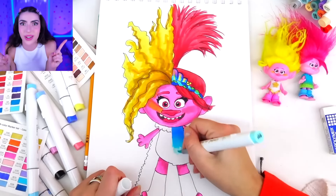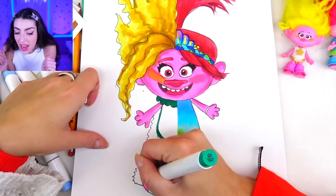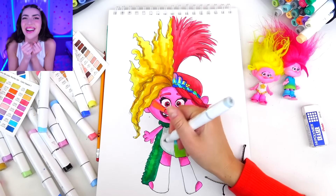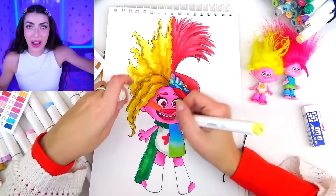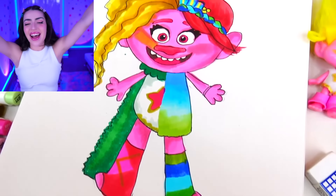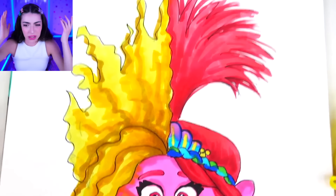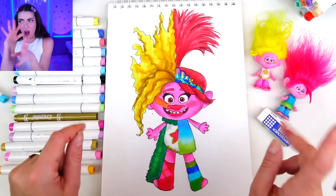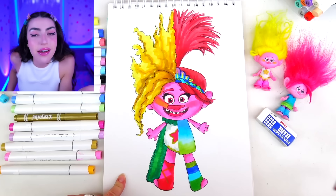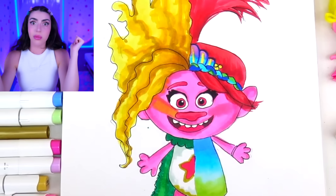We're almost done with this double character transformation, family. All we have to do is color in their clothes and then we're about to see the final transformation. Here is our transformation of half Viva, half Poppy. Three, two, one — ta-da! Whoa, she looks so crazy. But actually, the craziest thing about all of this is that she doesn't look crazy at all, because the artist is so talented and let the picture look so good. I am very impressed.